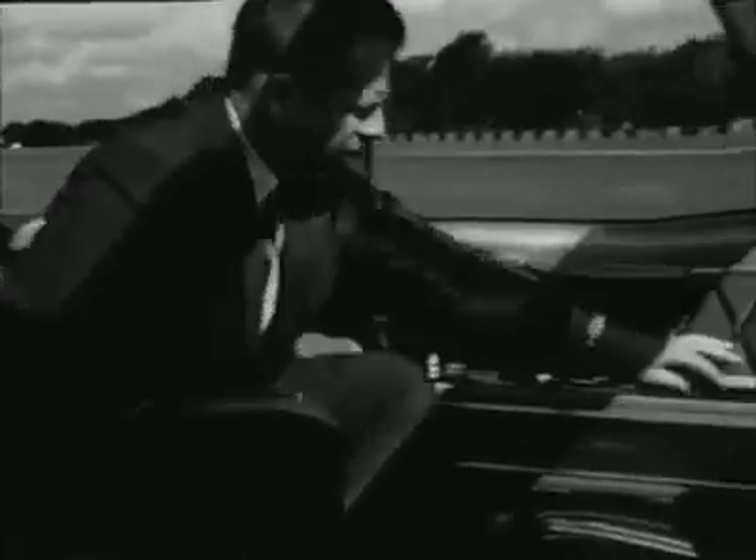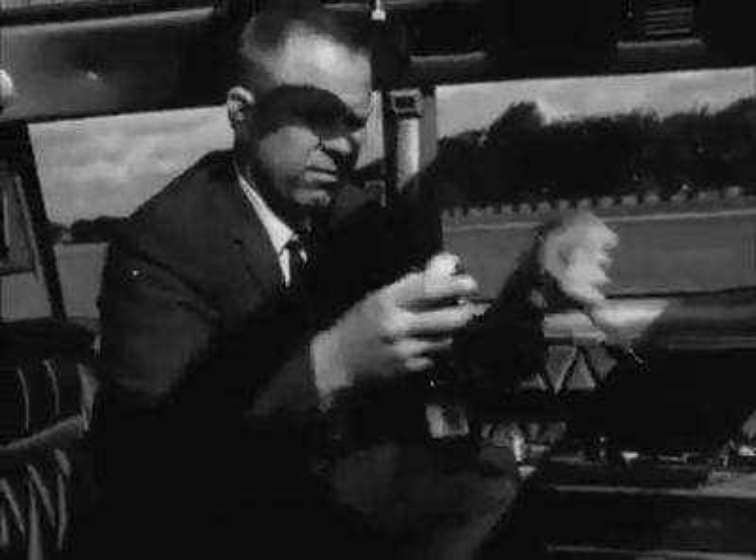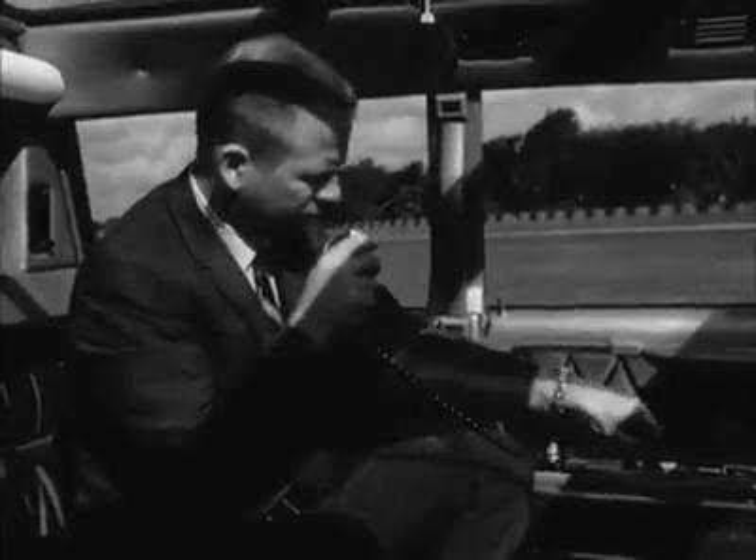With six people in the back on a hot day and the car crawling at processional speed, the air conditioning is designed to keep them all cool and fresh. When the President's sealed inside, he can talk to the crowds through a built-in public address system and hear their reactions through a set of loudspeakers inside the car.